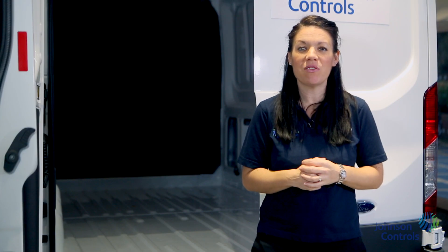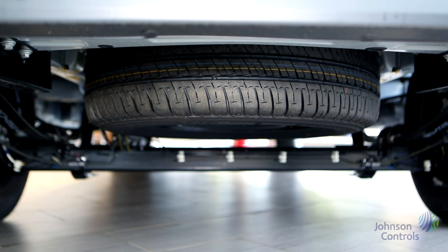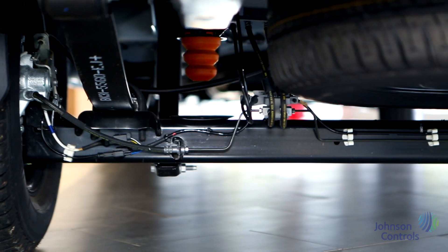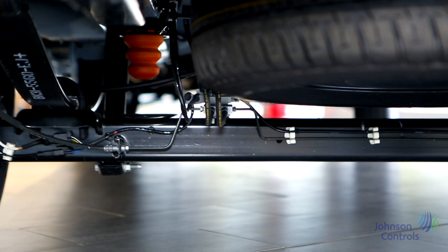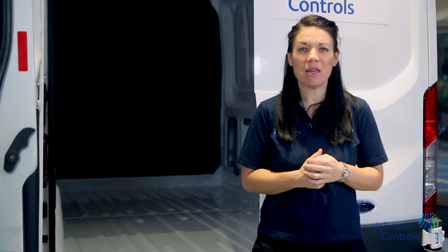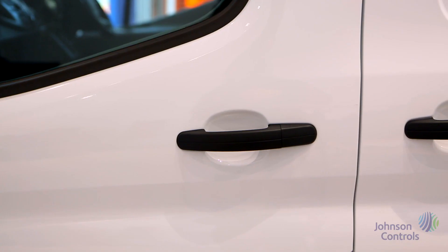The spare wheel is located under the vehicle. To release it you remove the small plastic retainer and use the brace to lower it. If your vehicle has alloy wheels the locking wheel nut is located in the glove box upon collection. Make sure you keep this safe and within the vehicle at all times.